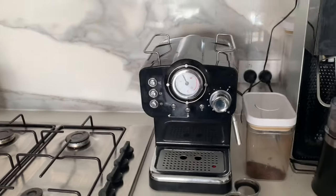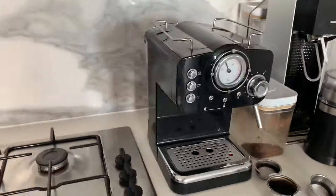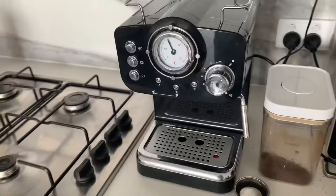Hi all, today I'm going to review the Anko Espresso Coffee Maker from K-Mart. I think that the finishing looks reasonable considering the price that I paid for it, although it does look a bit plasticky.